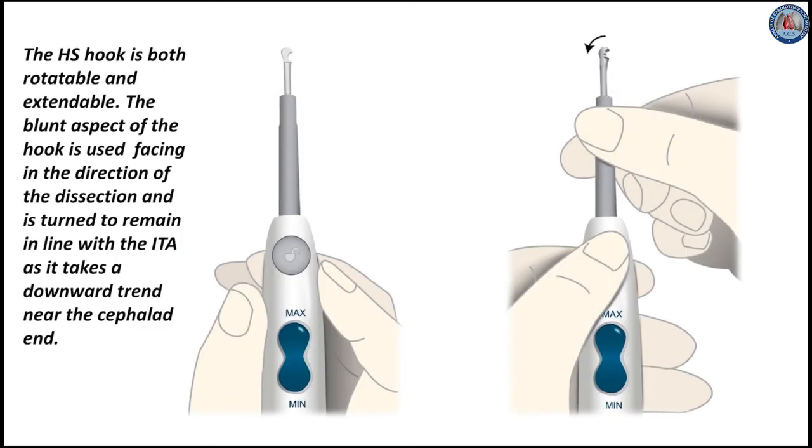The harmonic scalpel hook is both rotatable and extendable. The blunt aspect of the hook is used facing in the direction of dissection, and is turned to remain in line with the ITA as it takes a downward trend near the cephalid end.